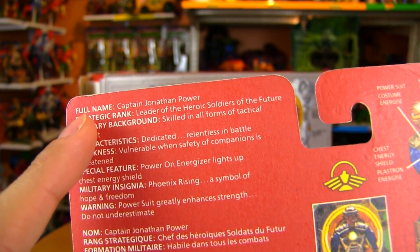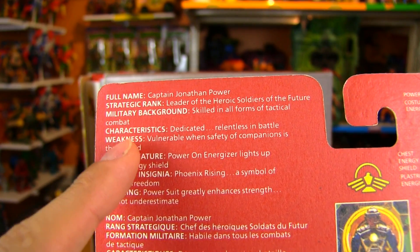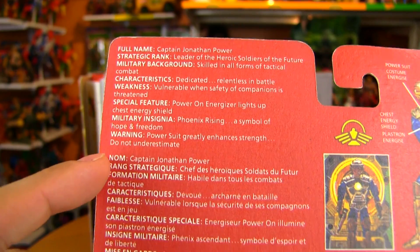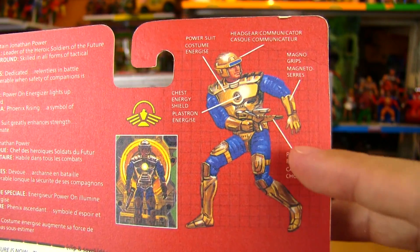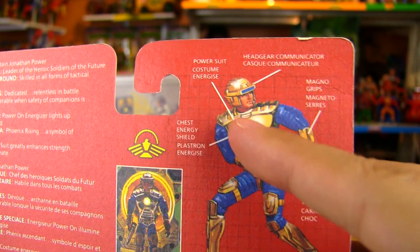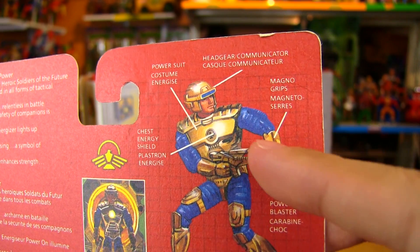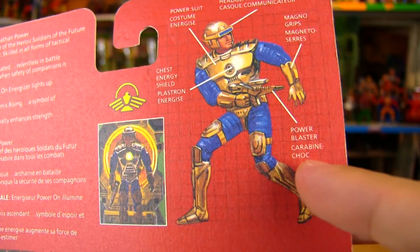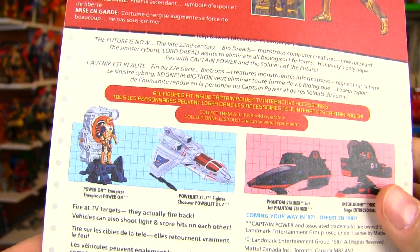Very similar to GI Joe file cards, you get the full name — Captain Jonathan Power — his rank, his military background, characteristics, weakness, special feature, and military insignia. Things to round out the character a little bit. This reminds me of the Inhumanoids Earth Core figures where you have these little details of what he actually has on his suit: power suit, headgear, communicator, magno grips, chest energy shield, power blaster.